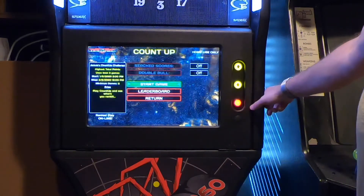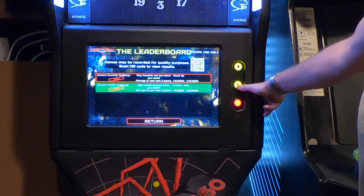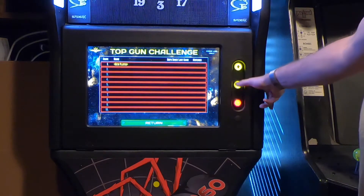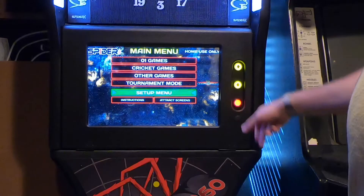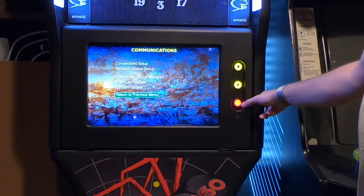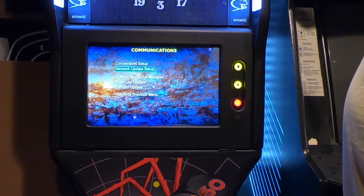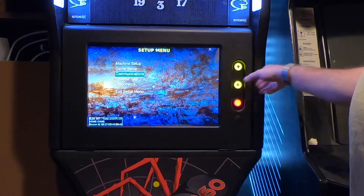Returning to the previous menu, there's also Top Gun Challenge at the bottom — I haven't played that yet, but it appears to be some sort of tournament mode. Then you've got your setup menus: machine setup, game setup, and communications. Communications is where you select your Wi-Fi connection, update the network, and perform any software updates — a lot of important stuff in that menu.